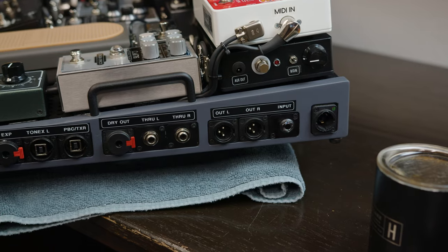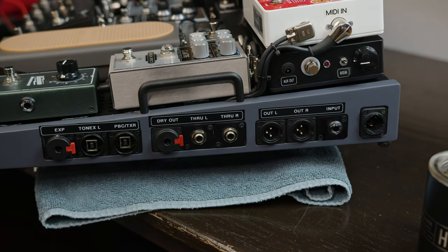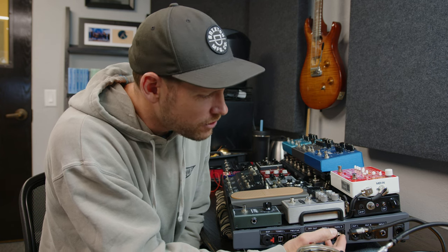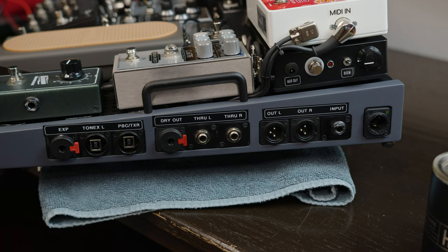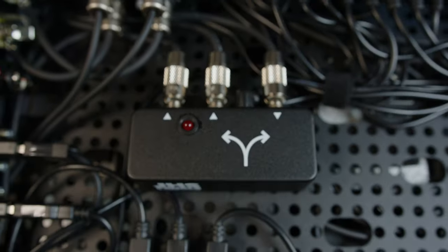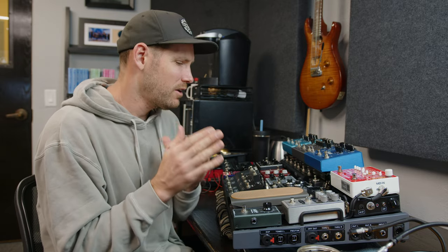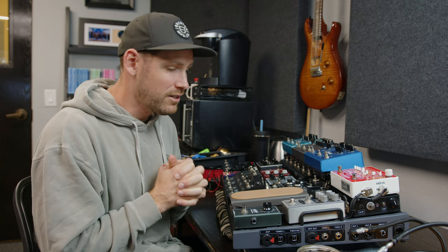On the right side I've got PowerCon, my input jack, XLR out left and right, and through left and right. So if I wanted to bypass the direct box and go straight into something else — like bypass the Tonex pedals and go into real amps — I can do that through those through outputs. I've also got a dry output connected to the JHS buffered splitter right at the start. My guitar signal comes in, goes into that buffered splitter, and one output goes to the dry out for reamping — recording a completely dry guitar signal alongside my finished settings.